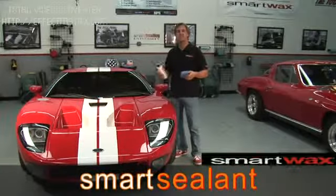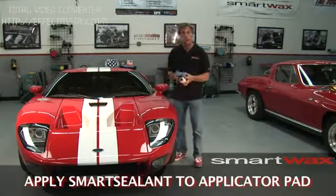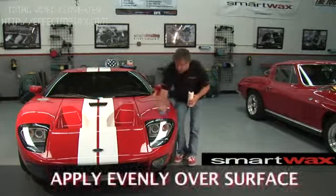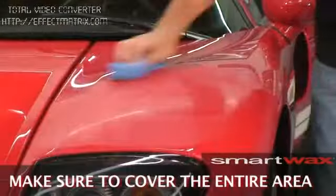Smart Sealant is very simple and easy to use. Simply shake the product up in the bottle, open up the cap, and apply a small amount to a clean dry microfiber pad. Place the pad on the surface of the car and go in a circular motion. Be sure you always add paint sealant to a clean dry surface. Working in a circular motion, make sure you get 100% coverage.